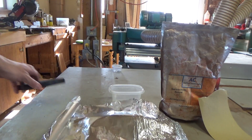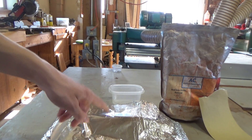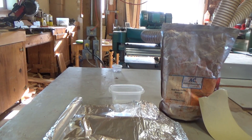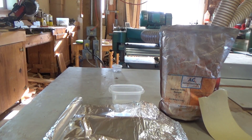To make thermite you need a 75% mixture of iron oxide and a 25% mixture of aluminum — so 25% aluminum, 75% iron oxide, super easy. I'm gonna make 100 grams, which means I need 25 grams of aluminum powder and 75 grams of red iron oxide, so I'm gonna measure that out right now.